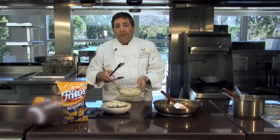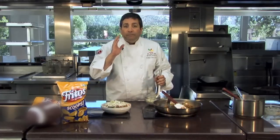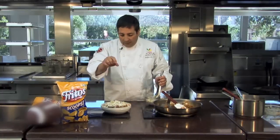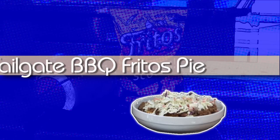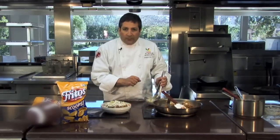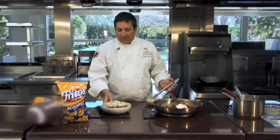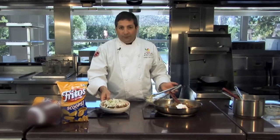Now I know you're wondering — this coleslaw is already dressed and I didn't show you how it's dressed. That's because for this recipe you can use your favorite coleslaw, whether it's your own recipe or a store-prepared coleslaw. Whatever coleslaw you like will work. That's our tailgate barbecue Fritos Pie. You can add pickles for a little more flavor, or jalapenos if you want to spice it up. I'm going to keep it straight and simple, like the original pulled pork sandwich — a tangy Carolina-style tailgate barbecue Fritos Pie.